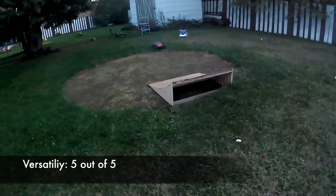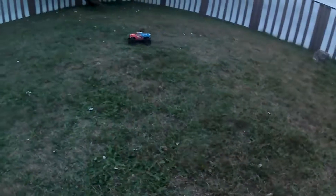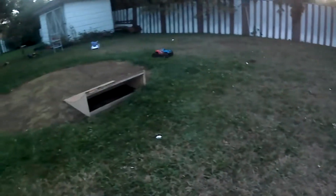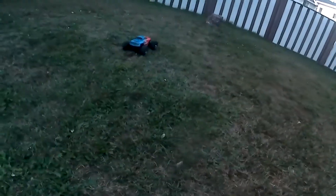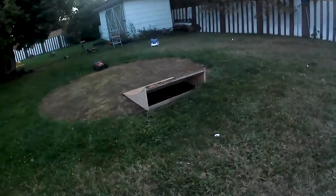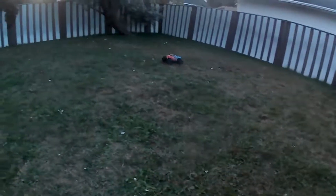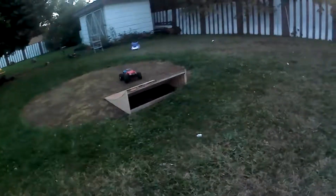Considering its price, the Granite can be used in many exciting ways. Its brushless motor and large tires make it well suited for some leisurely lawn mowing. Large open fields avoided by smaller vehicles or brushed motors are transformed into ideal environments for speed runs. Just keep out of the wet stuff, as wet grass can cause some of the truck's components to stick, especially the power module.